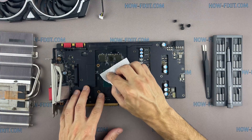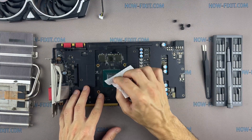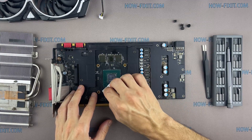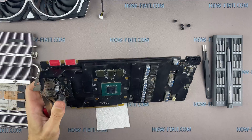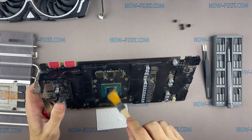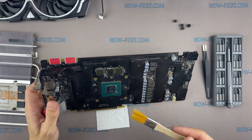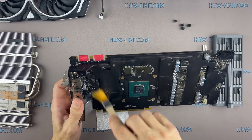Now remove the old thermal paste. If the thermal paste is very dry and doesn't come off well, you can use isopropyl alcohol. Isopropyl alcohol is completely safe for the video card board, so you can safely use it. To clean the main board from dust, use only an anti-static brush.